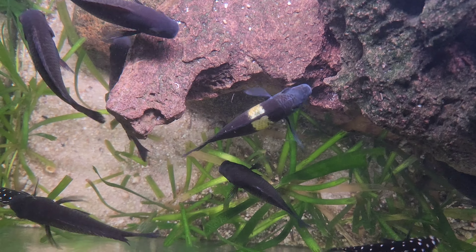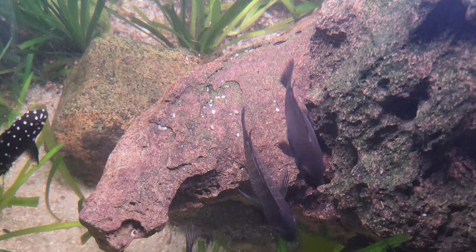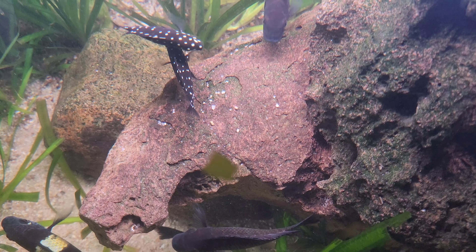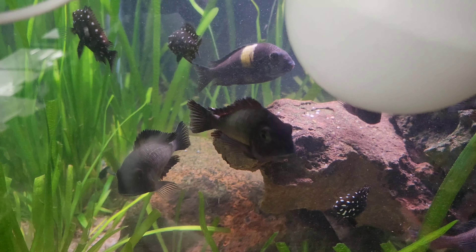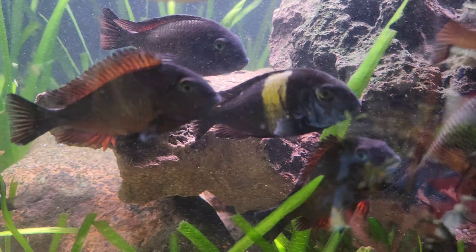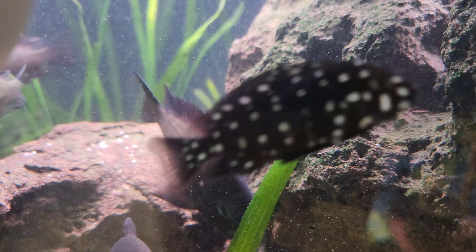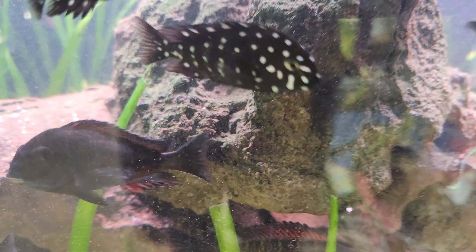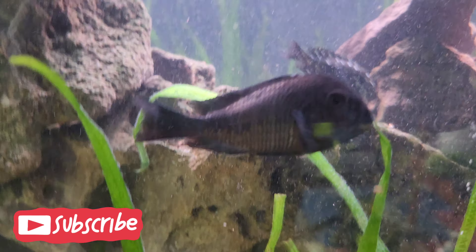I do have backup heaters and I've talked about that in previous videos. The fish are looking really healthy; didn't have any problems with the transition from outdoors to indoors. The pH in this tank is 7.9 to 8.1 — it sort of varies when I do water changes.